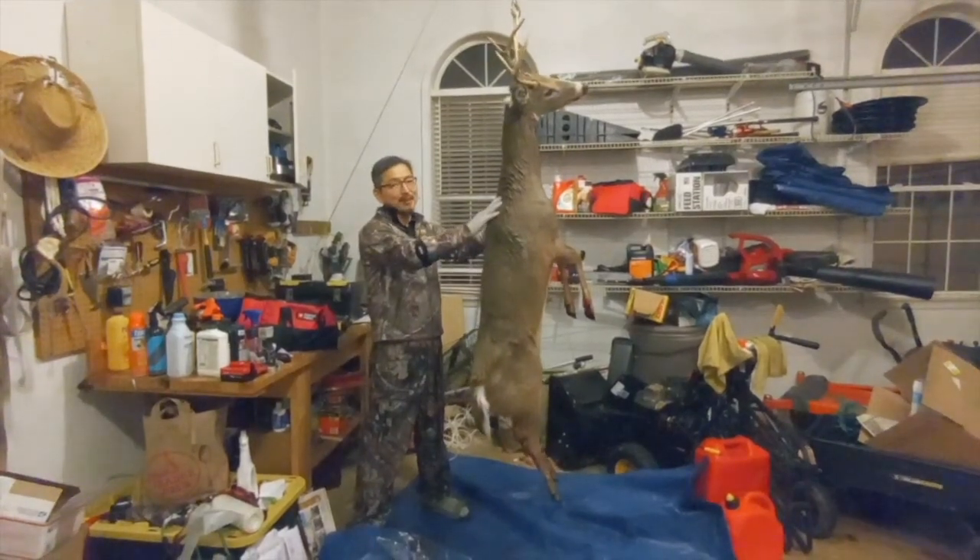This is the biggest buck that I shot this year. When the buck was shot, he was lifting his head up trying to eat something from a branch above him. He was stretched out and I shot him right behind the front leg, and it hit the heart.